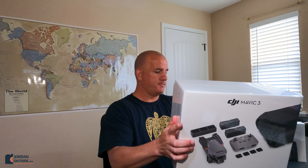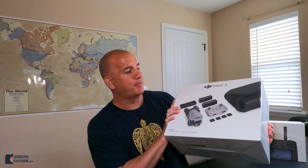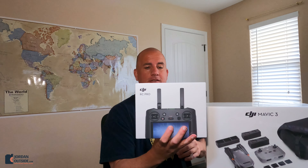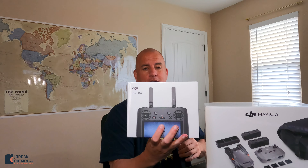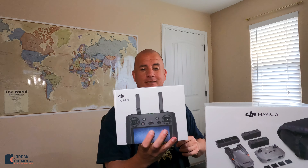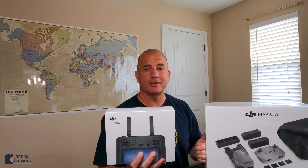Hey friends, Jordan here. I just ordered the DJI Mavic 3 — it's the new drone from DJI. I got the Fly More Combo, which comes with some extra batteries, a charger, and a bag. I also ordered the DJI RC Pro. This is the remote control that has a display on it so you don't have to use your phone, and it has a longer range because of the antennas on it. I'm going to unbox these today so you can see what comes in it. I'm really excited to add drone videos and photography to the content I provide on Jordan Outside.